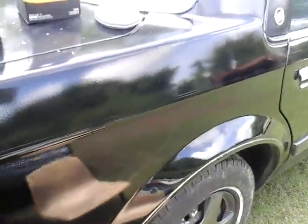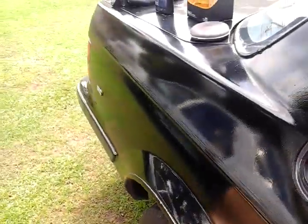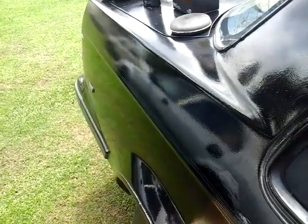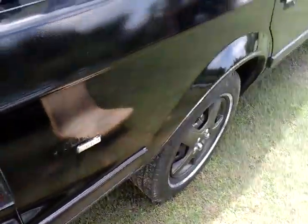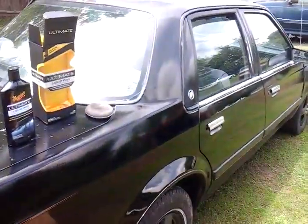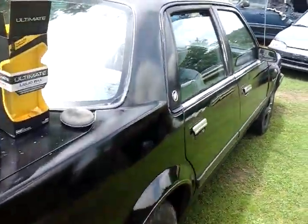Now we can step back and look at it. You guys can see the reflective shine here — check it out. See the shine coming through? Yeah, this stuff works great, gives it a nice shine and it's very hydrophobic — believe that.